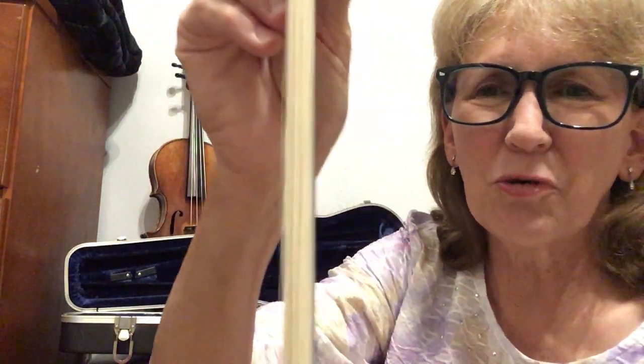As most of you know, these bow hairs are made from the hairs of the tail of a horse. Remarkably, somebody figured out that these were the best hairs for producing a great sound on your violin.